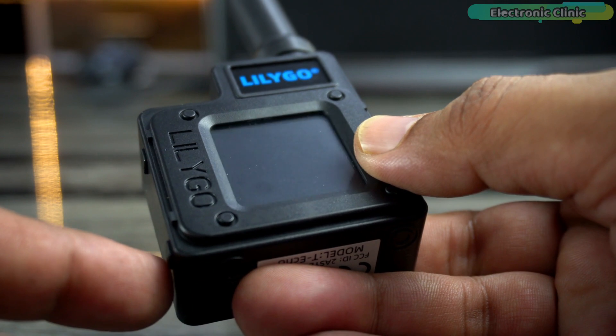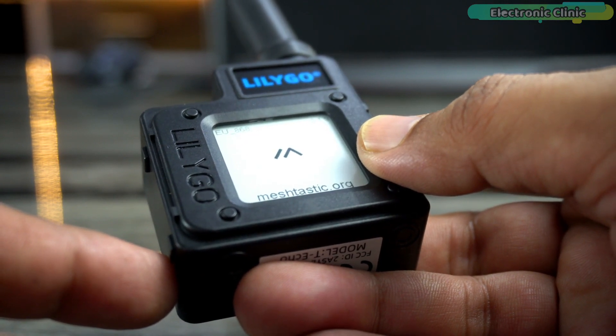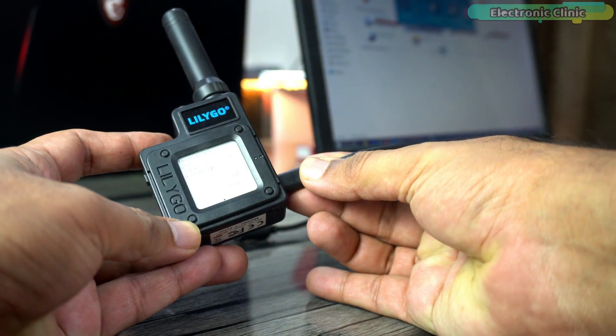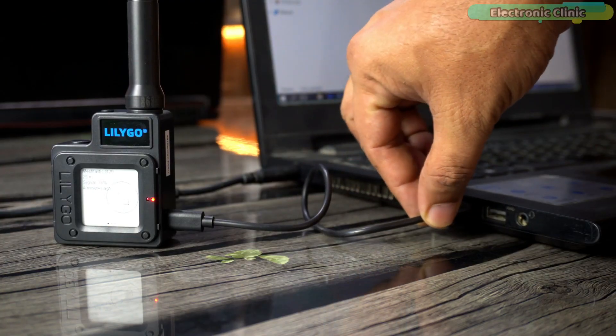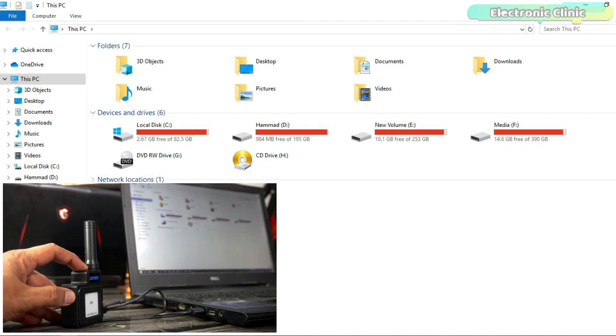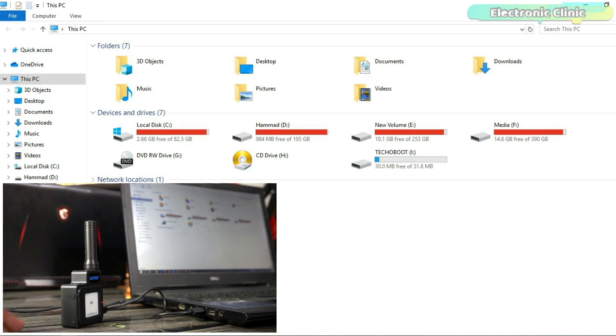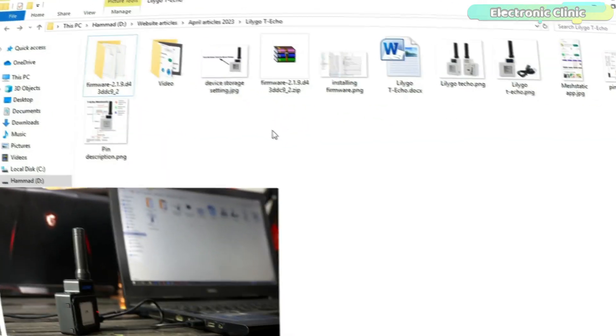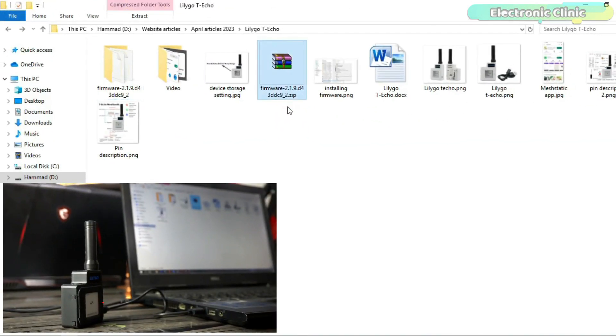Simply long-press button number two to turn on the device. Before I explain anything else, let's update the firmware. Using the USB Type-C cable, connect it to your laptop or computer. After connecting the device, press button number one twice and it will open the T-Echo boot device storage. Open that drive — you will need to download the firmware. The download link is in the article, and I have already extracted the folder.